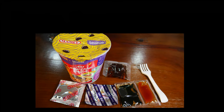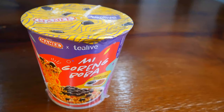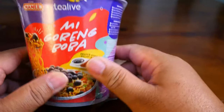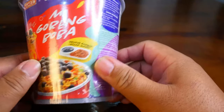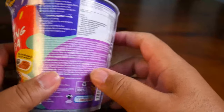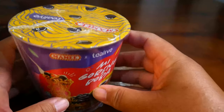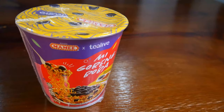Hello everyone, thanks for dropping by our channel. Today we are going to do a taste test collaboration product by Mummy and Tea Leaf. It is a mee goreng boba, which is an instant cup noodle with boba inside.